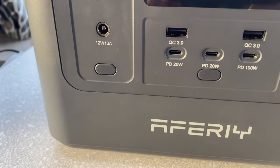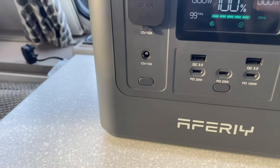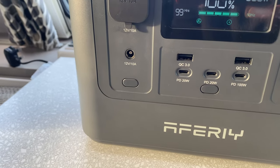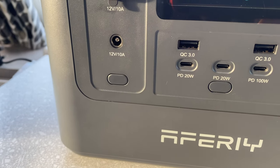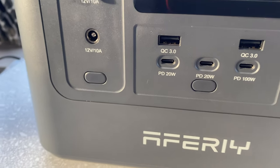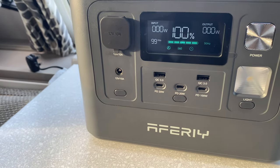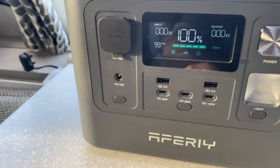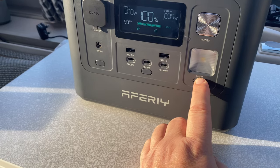On the centre underneath, you've got a couple of standard size USB sockets at the top — they're calling these the QC3s. And then underneath those it's the lightning style connectors, PD 20 watts. And then one on the far right, PD 100 watt. Again, you just push this button here to power that section up. We've got a little illumination section to tell you that it's now ready to go. There's also a handy little light on the side — you just power it up from the side using that button.